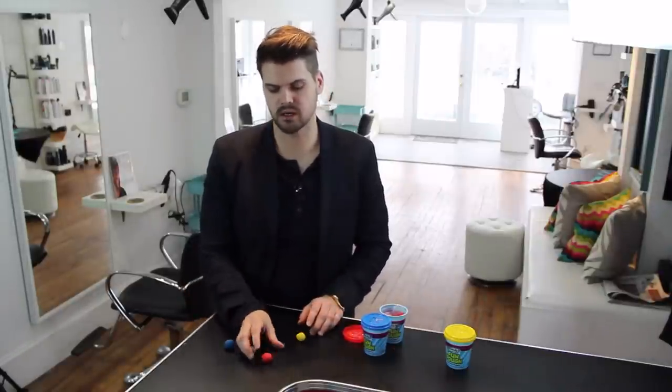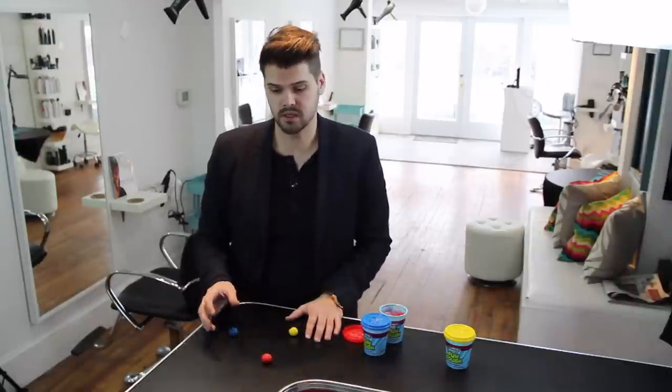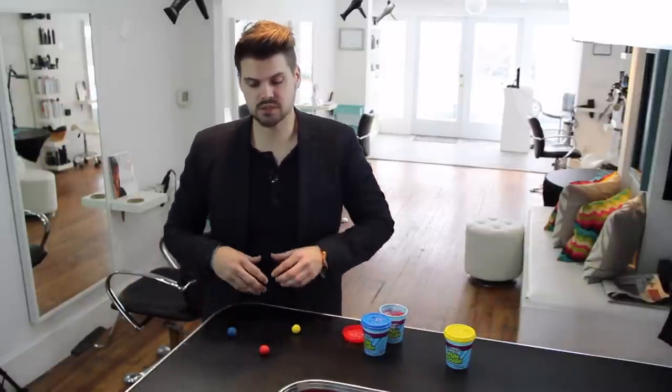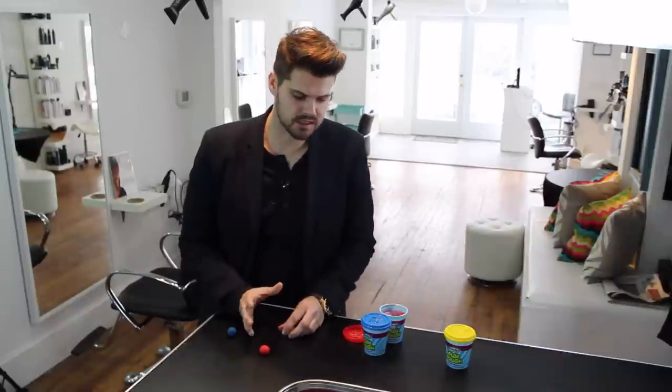Let's say we have our red color — we're going to use Play-Doh here, it's just the easiest way to break it down. We have our primary colors: red, blue, and yellow. So we have our red color. Let's say that's a medium red, maybe like a 6R. What I want to do is intensify it, make it brighter. Normally our first thought is to add more red to it — maybe I have a 6R and I'm going to go 6RR, or add more red shots. But that's not going to help brighten your tone.